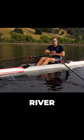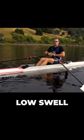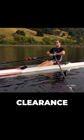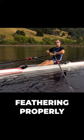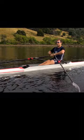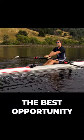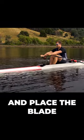If you can row on a flat river with low, low swirl — make sure you can tap down, make sure you've got enough clearance, make sure you're feathering properly with flat wrists, make sure your body's in a strong position — giving yourself the best opportunity to come forward and place the blade.